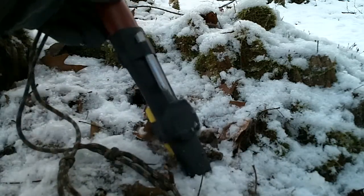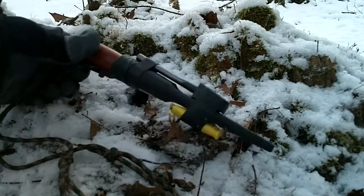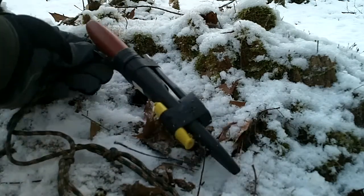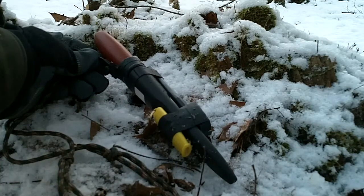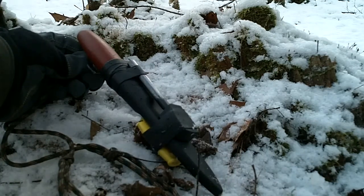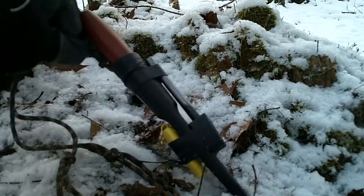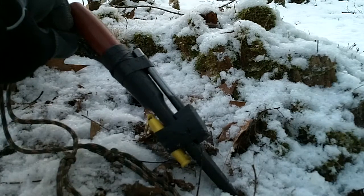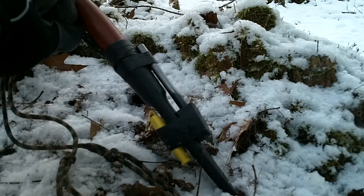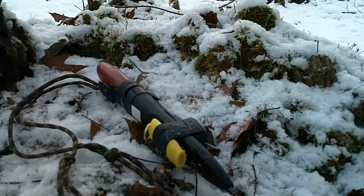All in all I'm pretty happy with it so far. It is sharp — I haven't done any woodwork with it yet, but it's a Mora, so there's plenty of information out there about them. Anyway, there's my little mod to the Mora sheath. As I use it more I'll keep you updated and let you know what I think. Get outdoors, make your own food.